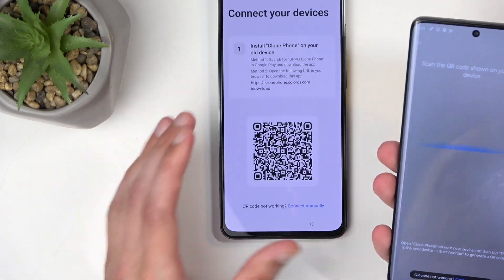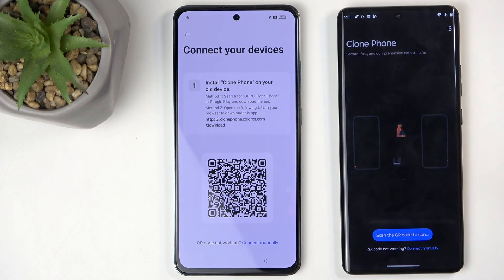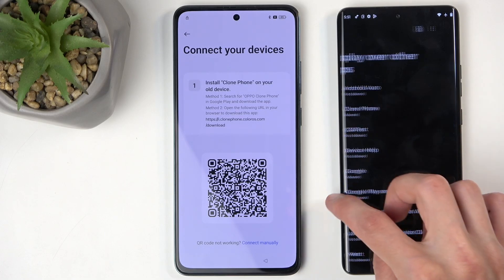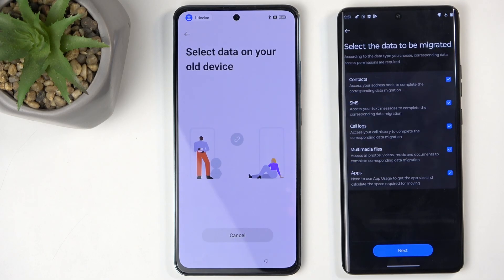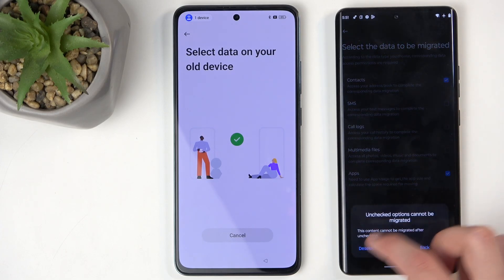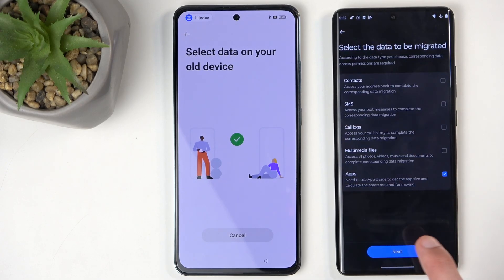We need to do that a couple more times. Once the camera is open, hover it over the QR code on the locked phone — this connects the two devices. Again it will ask you to deauthorize, so go to Settings, find Clone Phone in the app list, toggle it on, then go back twice. The devices are now connected. Now deselect everything — the only thing you want to have selected is 'Apps.' Click Next, go to Settings, toggle it on, and go back.